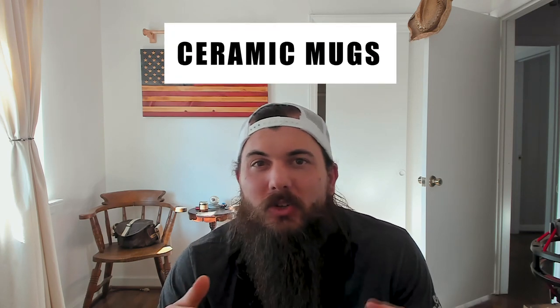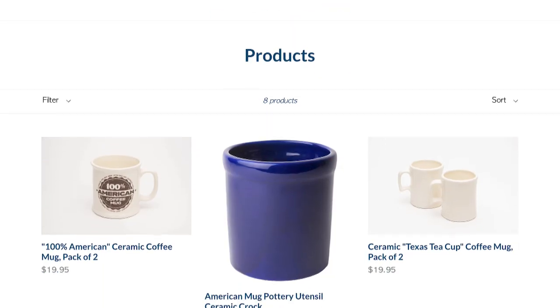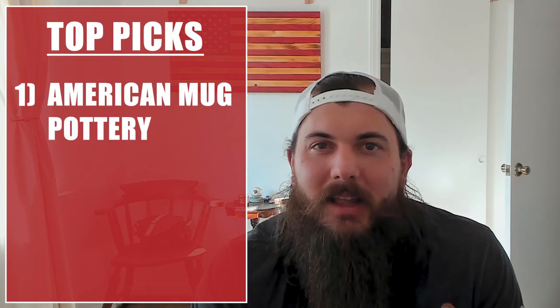Coffee mugs are pretty easy to find made in the USA since the raw materials are readily available and the manufacturing process is pretty straightforward. Probably the most popular material used in mugs are ceramic mugs. These are great and really popular because they're solid and sturdy, have a high temperature tolerance, and have a very neutral flavor — there's not going to be any metallic or earthy taste coming off the mug into your coffee, it's going to be a really clean taste. For top options, check out American Mug Pottery — one of my absolute favorites, made in East Liverpool, Ohio — they have a ton of classic styles, whether you want a bistro style or that classic diner feel.